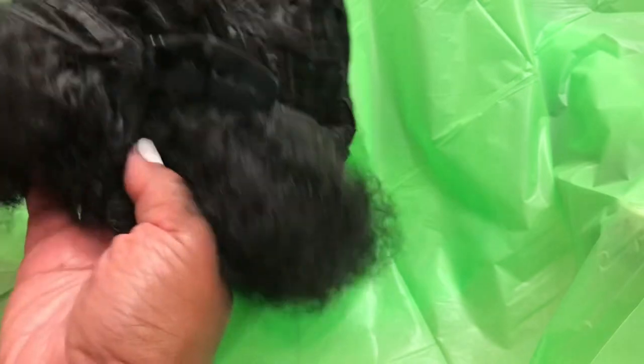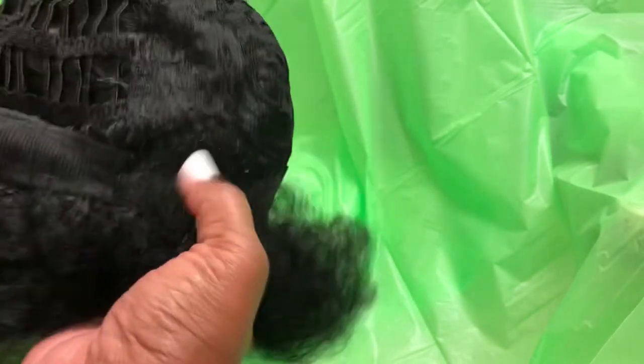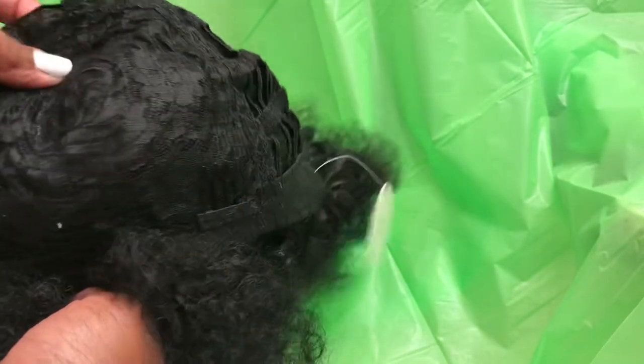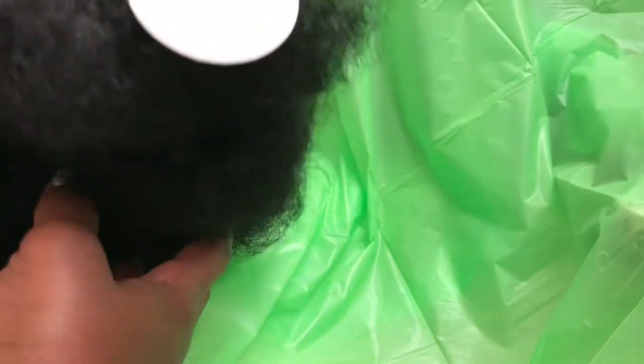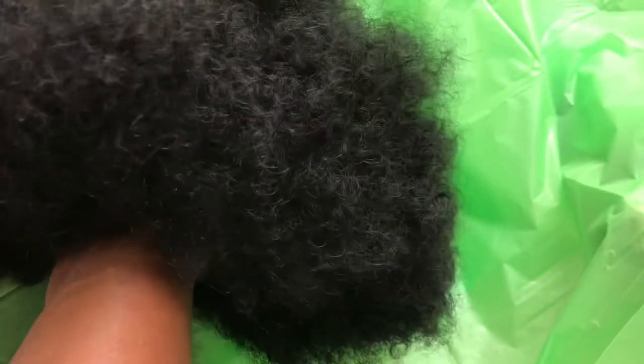The back is breathable as you can see, and the stitching is done well in the rose netting area. There's a tag on it that tells you the color of the unit. With the unit turned the right way it's going to need some fluffing — I'm doing that with my fingers right now, but it will need an afro pick. This is what it looks like right out of the package.